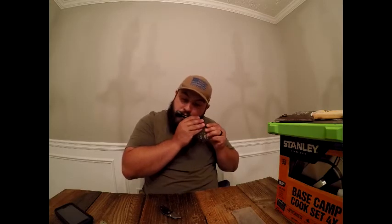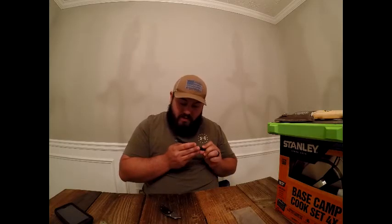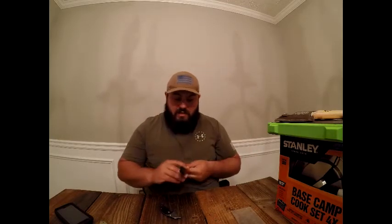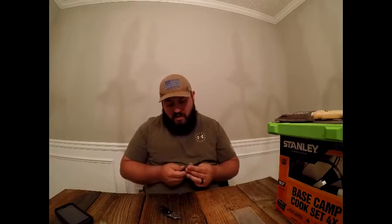Most importantly, it comes with a whistle. It has a nice spork action — I'd like a little bigger on the spoon end, but again it's the cheapest thing on our website. What's the price, producer Nicole? $6.95. I think I'm gonna get a couple of them just because they're handy.